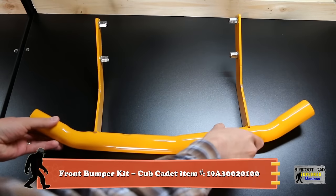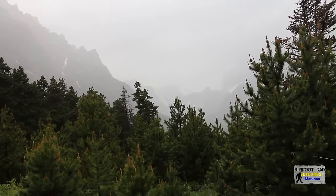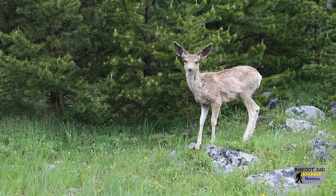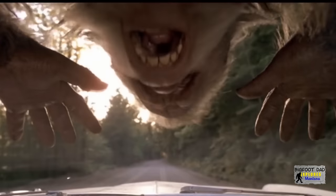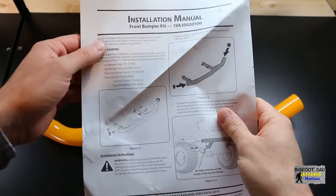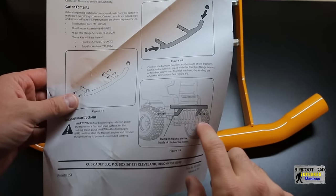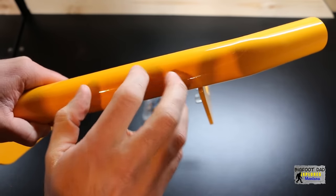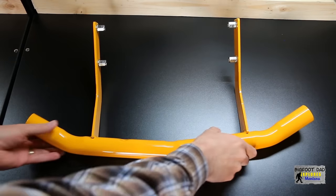It can be a jungle out there, so why not protect your investment by installing a brush guard? You never know when a random deep-forested, hairy woodland creature will jump right out in front of you. These yellow brush guards are typically found on the XT2 models, but they fit perfectly fine on the XT1s. The installation is pretty simple — it connects with a couple of bolts on each side. The finish seems pretty nice, and besides the tube and a couple brackets, this is obviously money well spent. Let's get this thing installed.